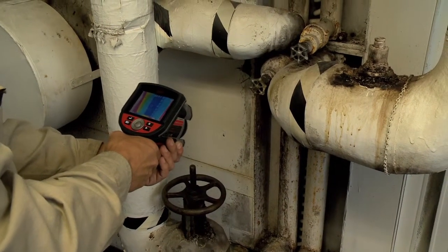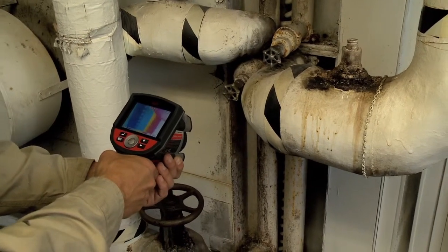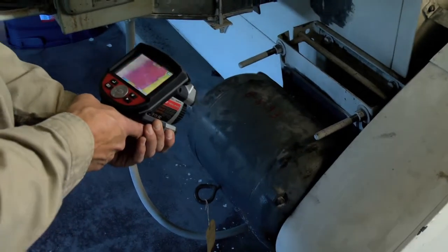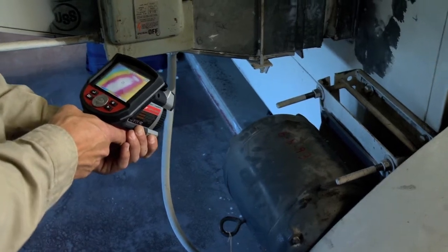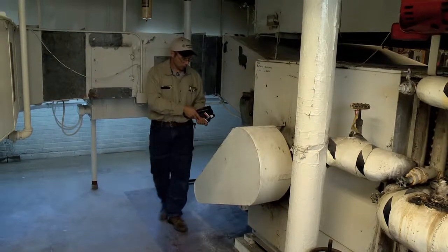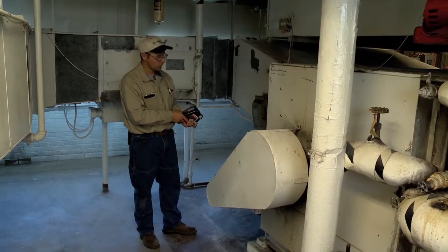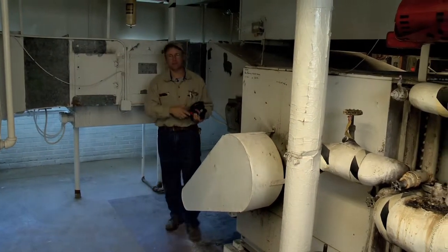I can come over here and take a picture of the fan motor. If it was running hot I could take it down and show the customer. Right now the motor is running at about 106 degrees. I can check the front and the back of the motor — there are bearings on both sides and they both seem to be fine. If the motor was running hot we would be looking for an electrical problem or bad bearings in the motor. We could also be looking for a problem with the fan bearings themselves.